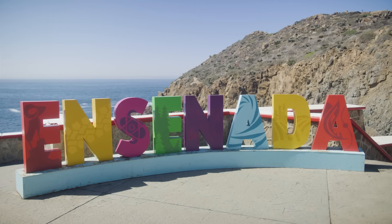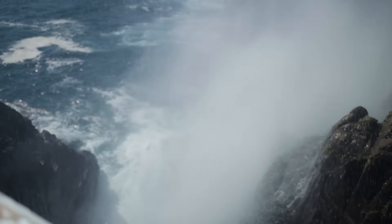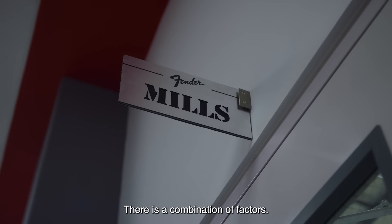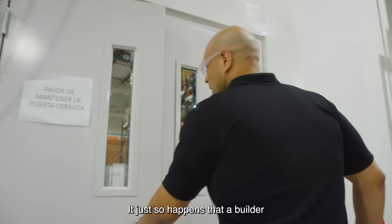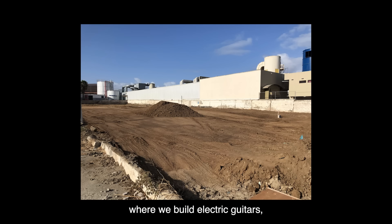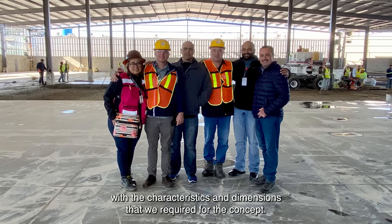We knew we were thinking about Ensenada. There's a lot of work that goes into where exactly you want to place a new factory. Right about the time we started the work, the ground was being prepared right next to the building where we would be building the necks for this guitar. The owner of the adjacent land had a project to build an industrial structure for rent — we struck gold, he built it to our specs.